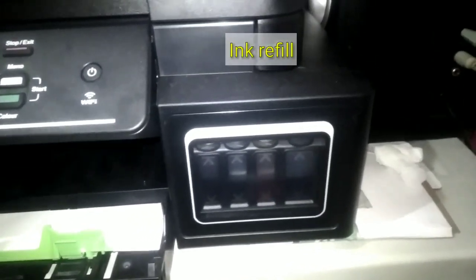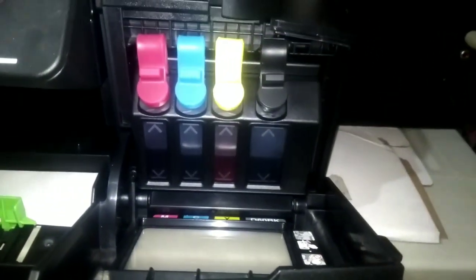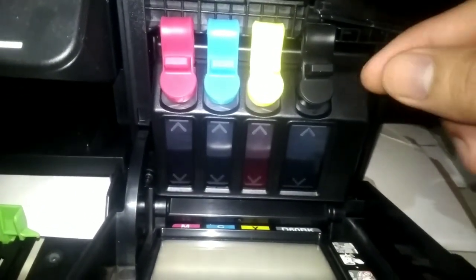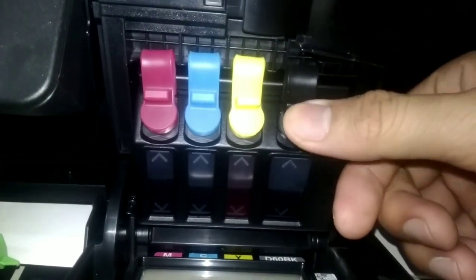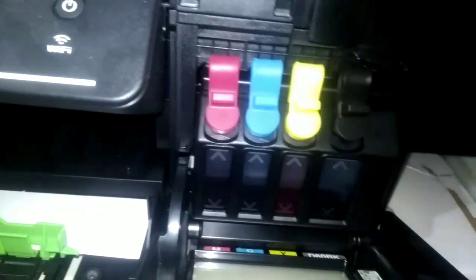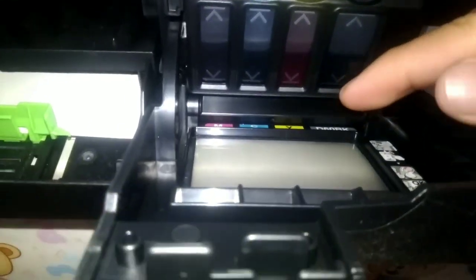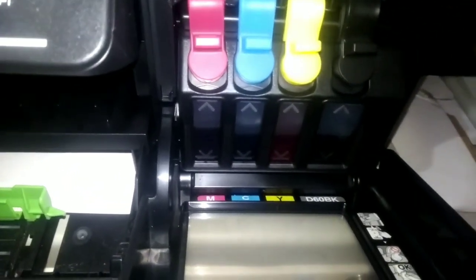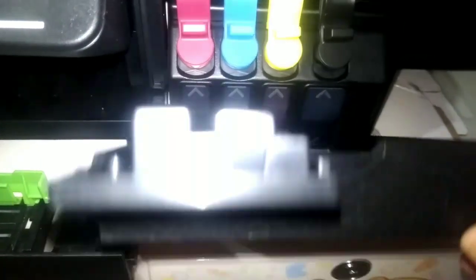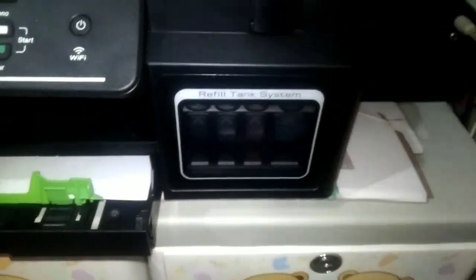If you run out of ink, the process is easy — just remove the cover here. Slide it down to remove it, and slide it back when done. When refilling, make sure to check which ink bottle matches which slot — Y, C, M — so you don't make a mistake putting the wrong color. Check the label on the ink bottle carefully to avoid mixing up colors, which can ruin your prints.